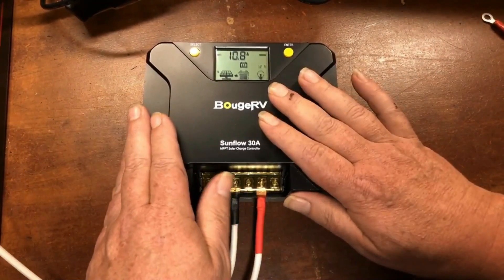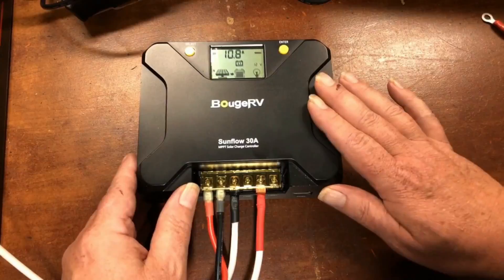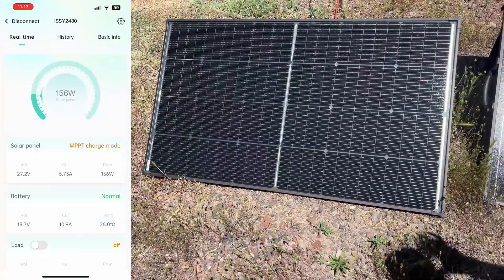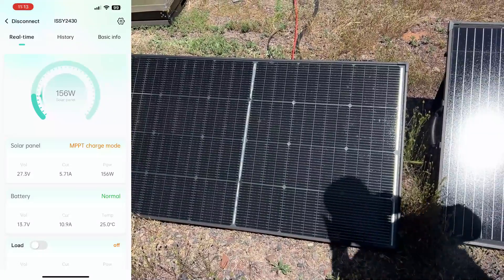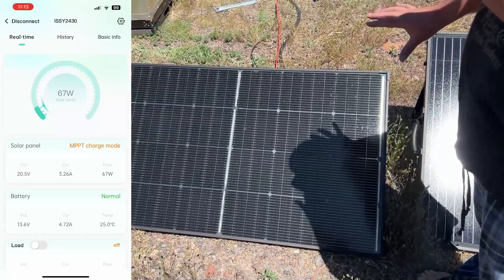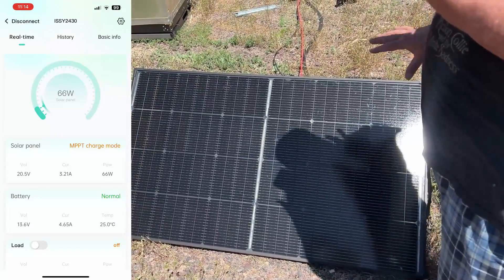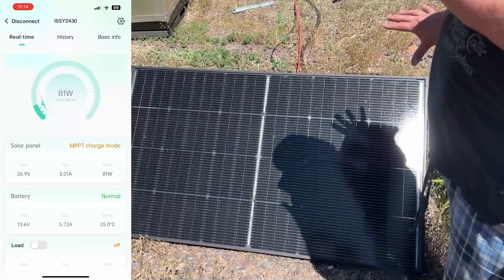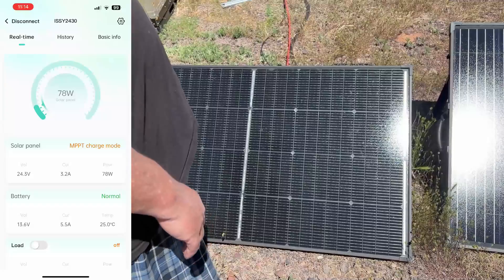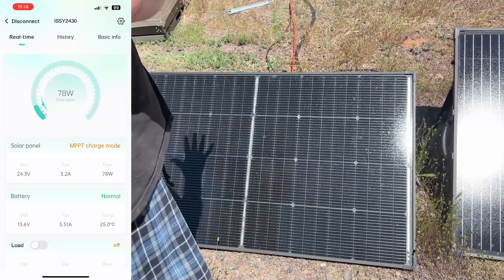We've got our 200-watt panel hooked up to our Bouge RV Sunflow 30 solar charge controller. Now let's go outside and demonstrate the shade tolerance of this panel. We're getting 156 watts right now. As you can see, my shadow is coming on and covering a good portion of this panel, and we're still getting 67 watts. I'm going to cover more of it — we're still getting 66 watts, look at the size of that shadow. I'm going to come dead center on the panel now: 81 watts. That's one of the beauties of this panel — the shade tolerance capabilities — and that's what these 16 bus bars give you.